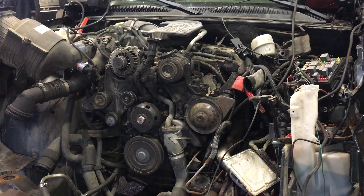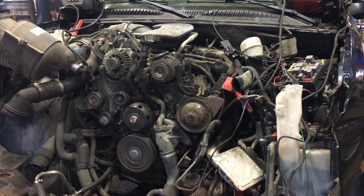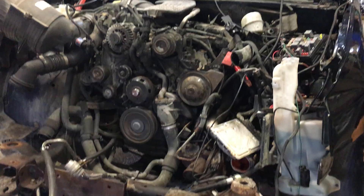Hey and welcome to Just Chevy Trucks. Today we're taking a look at an LBZ with damn few miles on it.